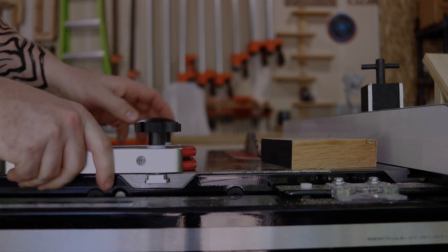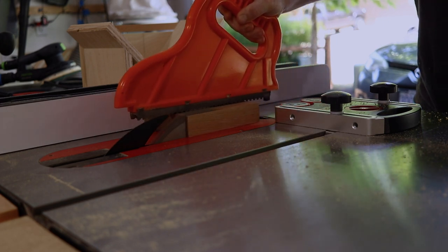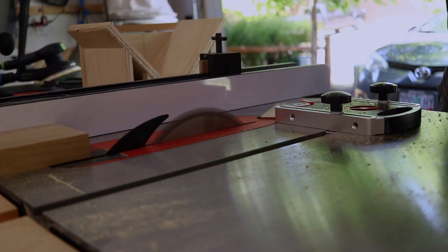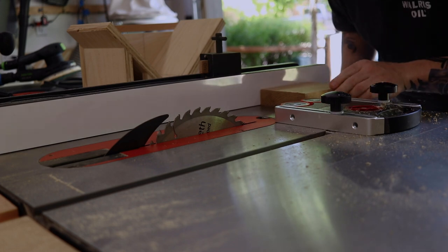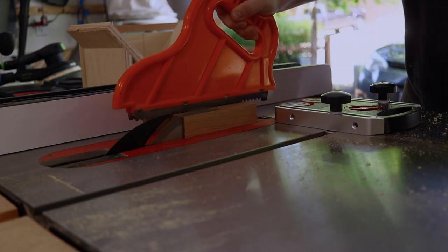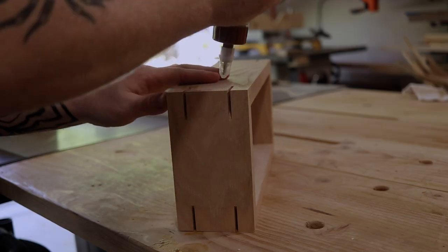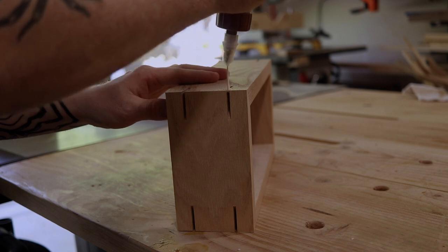Now that we have the splines cut, we need to make some splines to go in there. So I'm using my feather board as like a thin rip guide. I have it set up, make a cut, then I just move my fence and the work piece into the feather board again, and this gives me perfect repeatable cuts every single time.